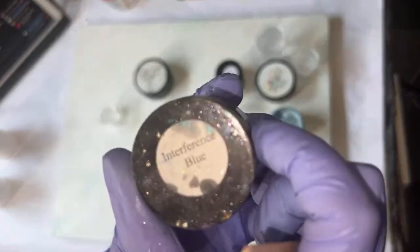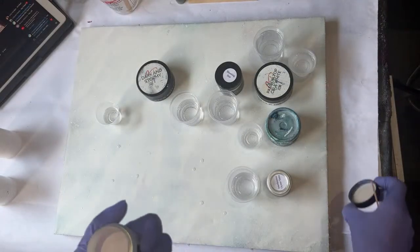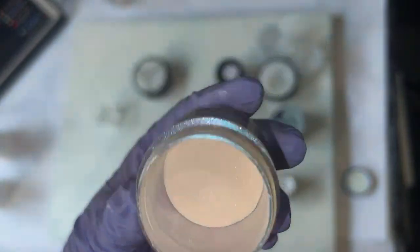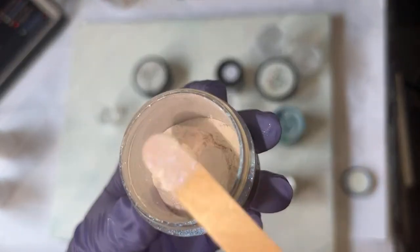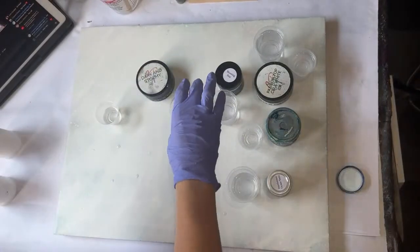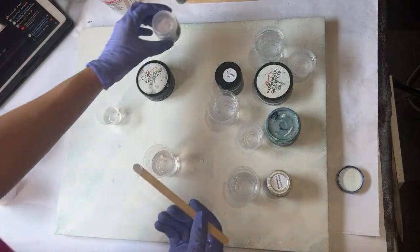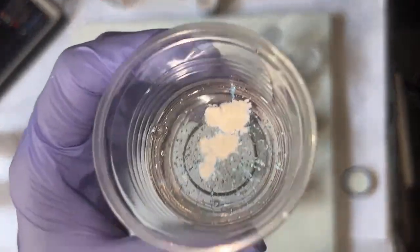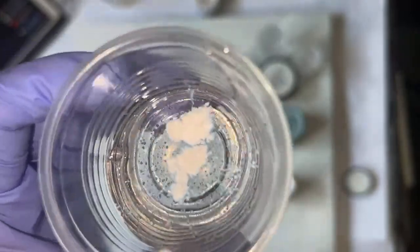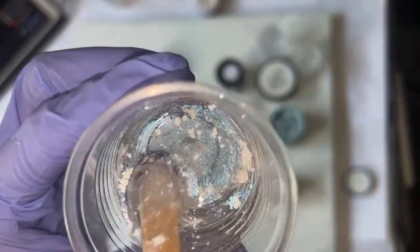Let's start with the Interference Blue. Interference Blue is a color that some people get mixed up with a chameleon but it's not a chameleon — it's just a pigment that shines blue under certain light. Where a reflection would hit it, it's going to present as blue. I don't want this to be opaque; I just want it to have a blue sheen, so I'm not using that much.